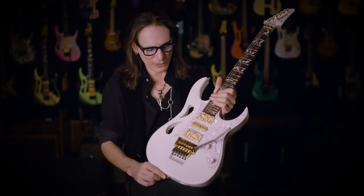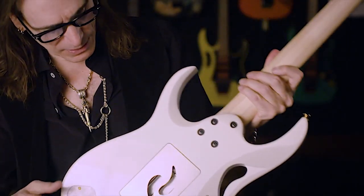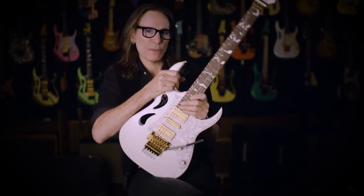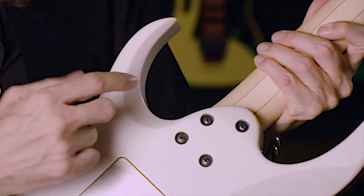That synergistic effect holds true throughout the various design elements of the instrument. As you can see here on the back, this cutaway was something I always wanted to fool with. Now when you grip this instrument here, it's even smoother, even freer.